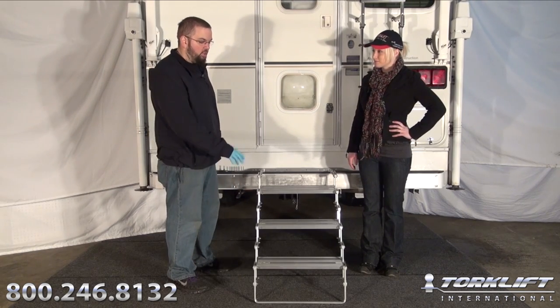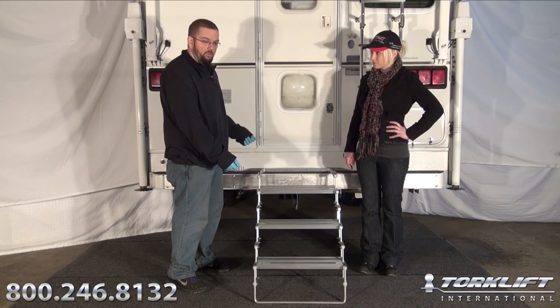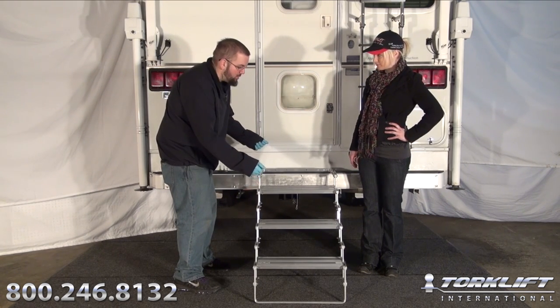First thing you're going to want to do is remove your Glow Step from the box. Familiarize yourself with the parts, the instructions, and the Glow Step itself. Next, extend your Glow Step out and place it against your camper to find the correct mounting location.